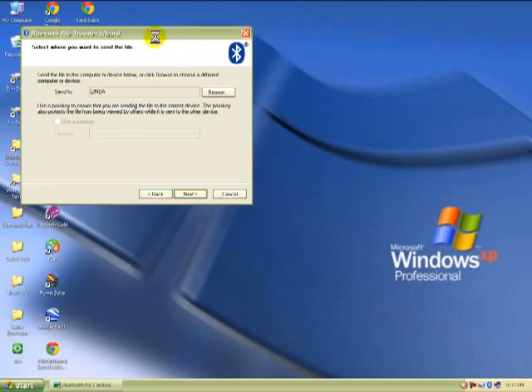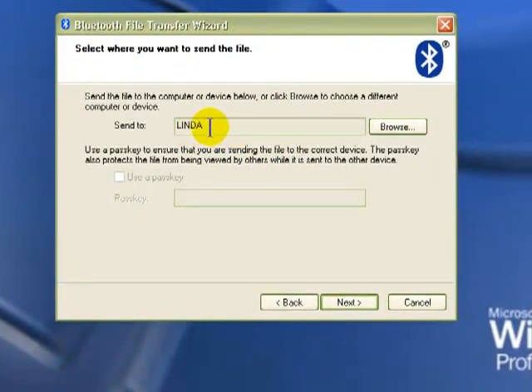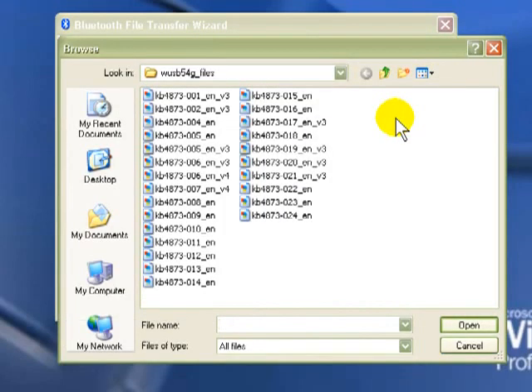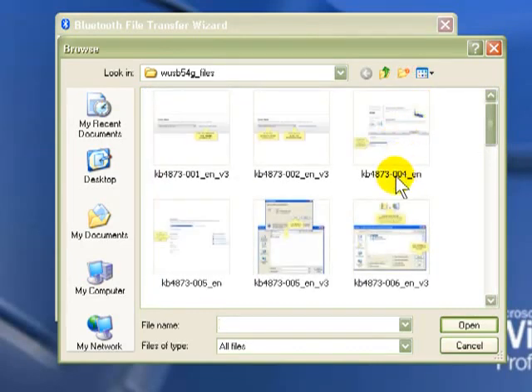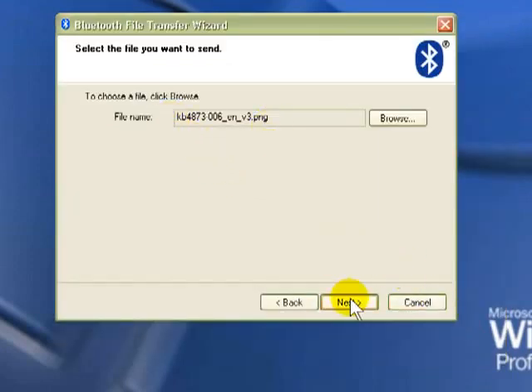The last file I sent was to my wife's computer, so her name is still in there as one of the devices. I'll say Next — and there it is, it's ready to get a file. I'll say Browse, and whatever you're using you've got to have it ready to receive a file. With ours it already has the code in it, so it'll notify her that a Bluetooth device is trying to contact her and she just hits Yes or Grant. We're going to send this file right here — and all I've got to do is hit Next and it'll contact her. That's pretty simple — that's the way Bluetooth works on Windows XP.